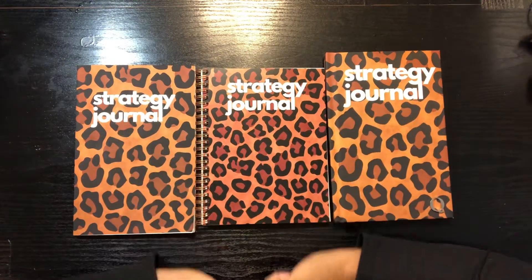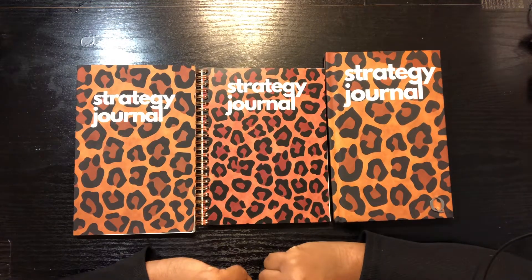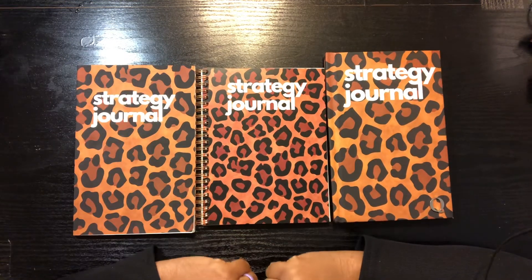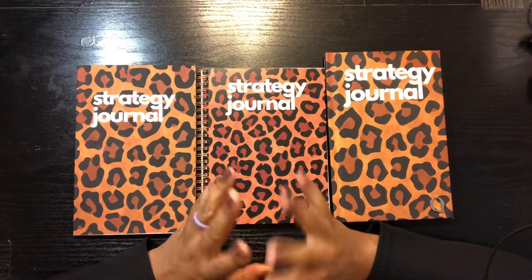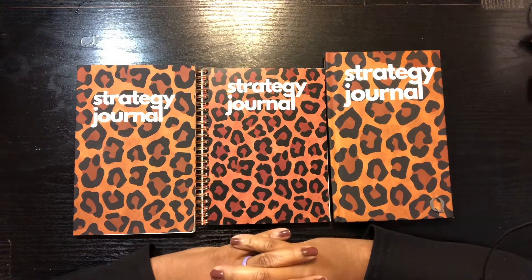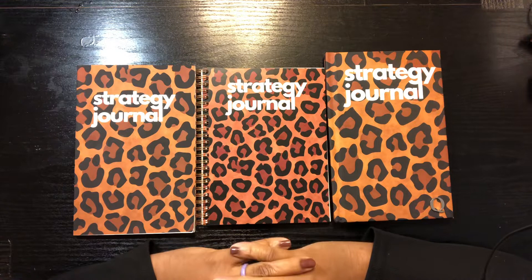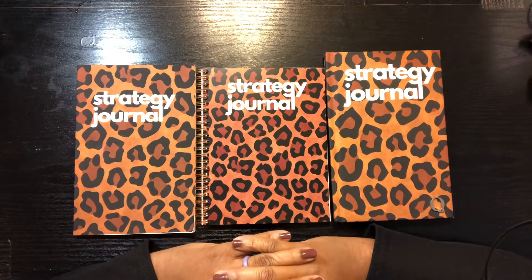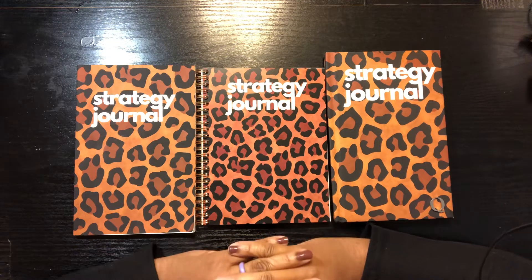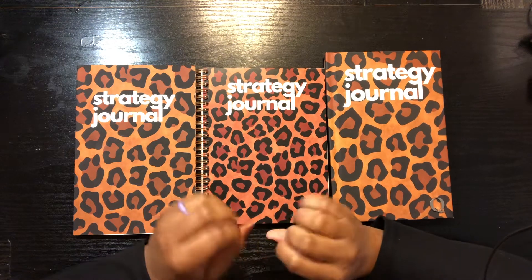Hey guys, it's your girl Cinquanta Cox-Smith of www.cinquantacoxsmith.com. Today I wanted to show you guys three different types of journals that I have here. They're all the same design but not the same interior — they are three different types of journals. If you're new here, make sure you hit the subscribe button and hit the notification bell so you're notified every time I release a new video.